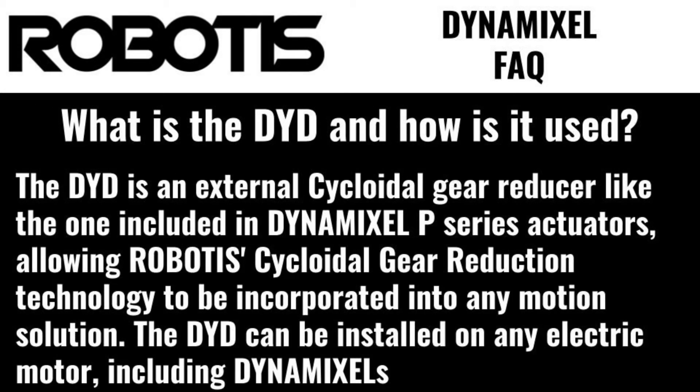What's the DYD and how is it used? The DYD is an external cycloidal gear reducer like the one included in Dynamixel P-series actuators, allowing Robotis' cycloidal gear reduction technology to be incorporated into any motion solution. The DYD can be installed on any electric motor, including Dynamixels.